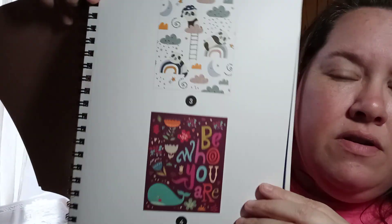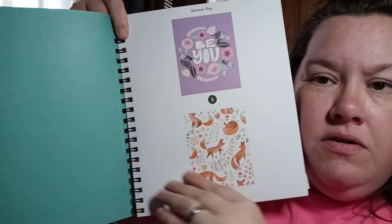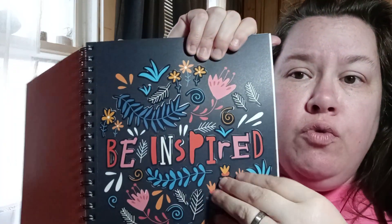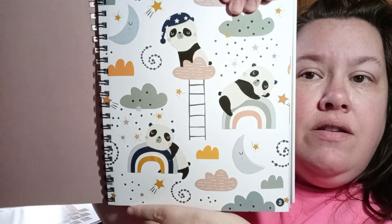I also got a new sticker book - the sticker by number - this one is inspirational quotes. Let me see if I can show you. Can y'all see those? It's inspirational stuff and I've already done several pages because I got this yesterday. I thought the other one would be here today but I was wrong. They're perforated so if you get one you really like you can tear it out and frame it.